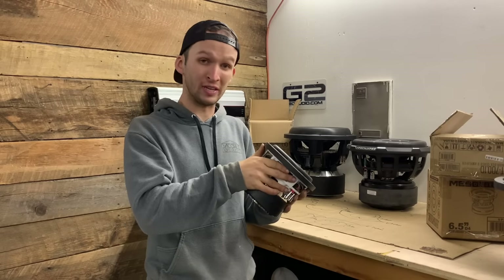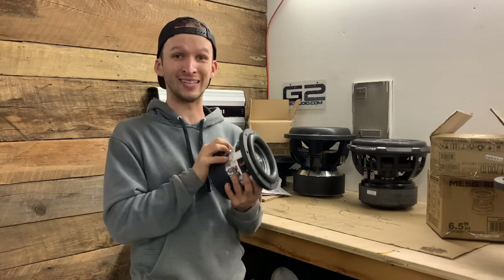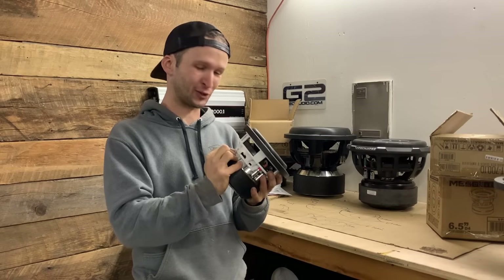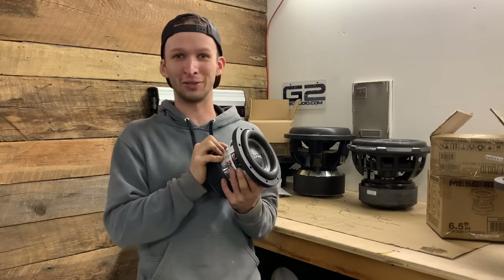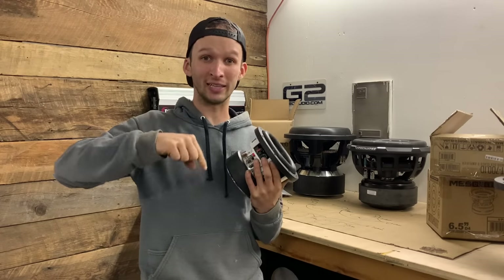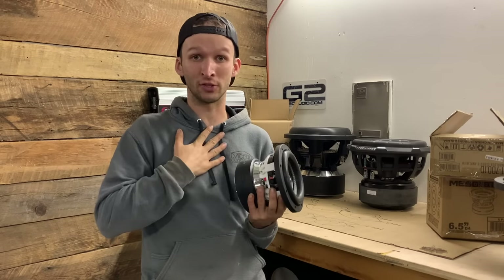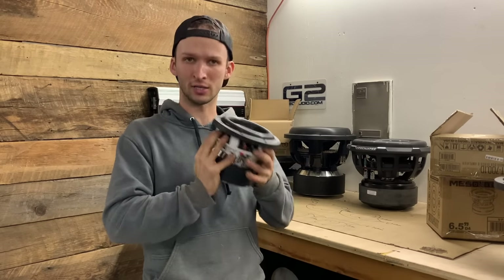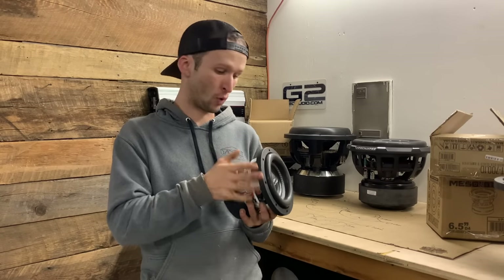They sent me two of these things, so we're going to be building a box for the two of them. I want to give CT Sounds a huge shout out for sending me this so I can make content for y'all. Should you want to get anything from CT Sounds, there will be some affiliate links in the description below. Should you click on those links and purchase something, it helps out the channel a little bit, which is awesome. I really appreciate each and every one of you.